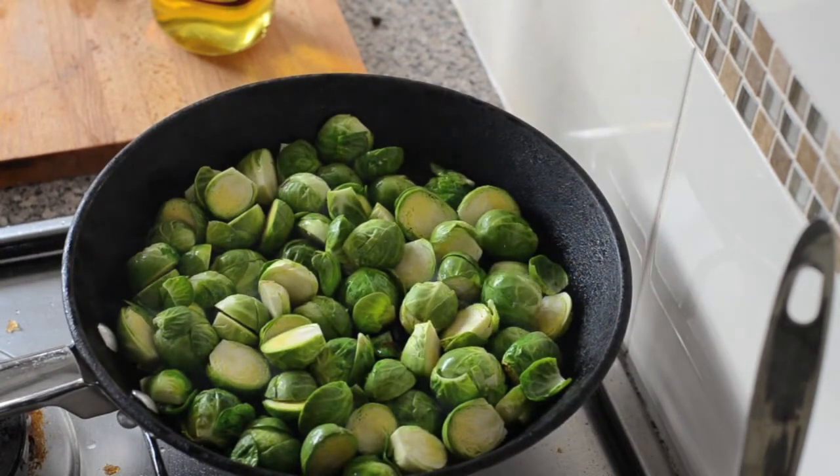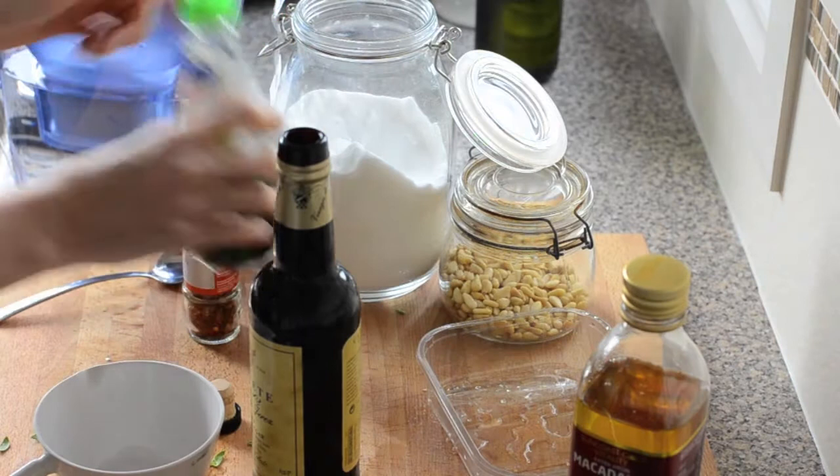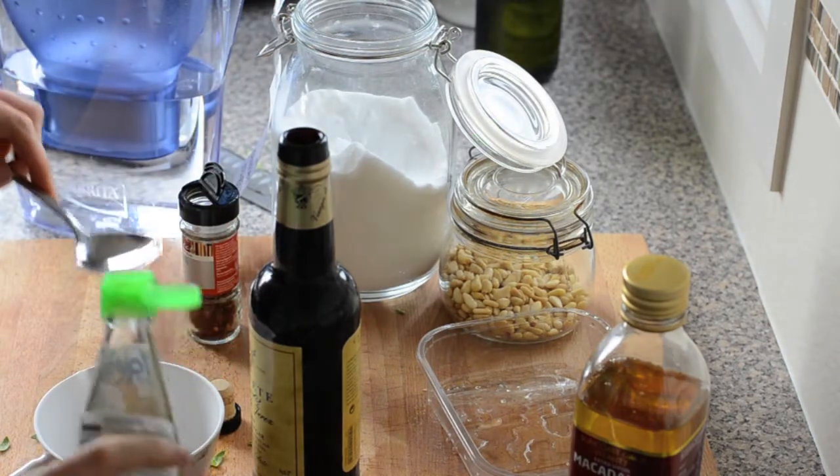The Brussels sprouts are starting to smell a bit — they've been on for a couple of minutes now. I'm just going to pop them in the oven for about 10 to 15 minutes to finish them off.